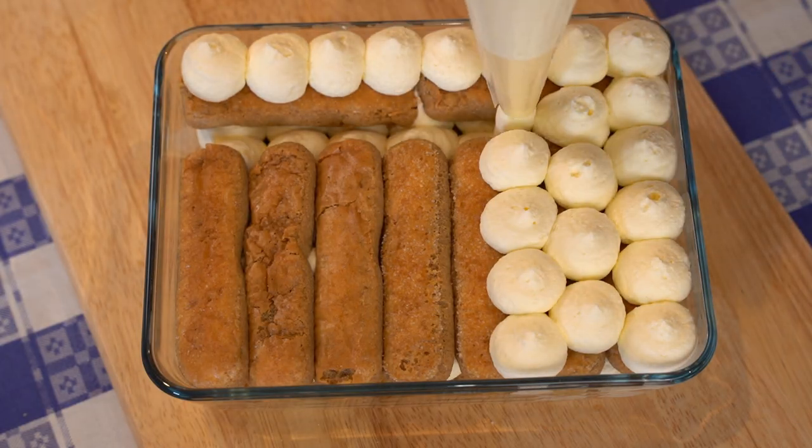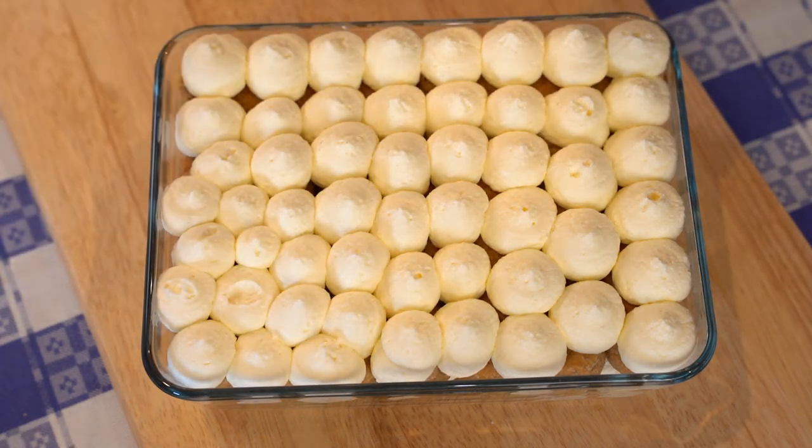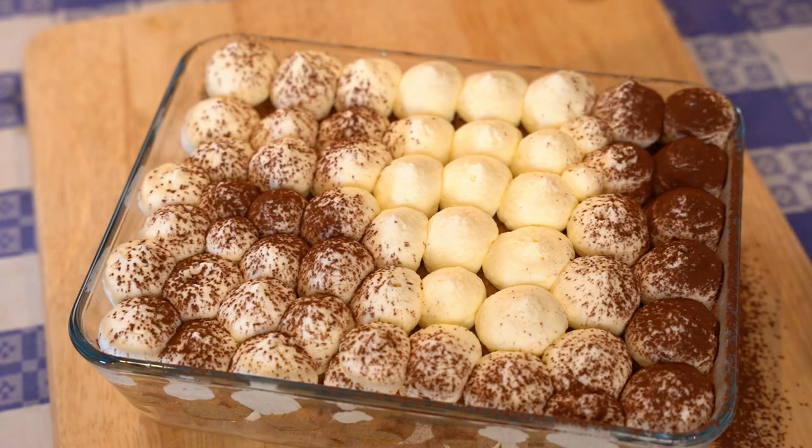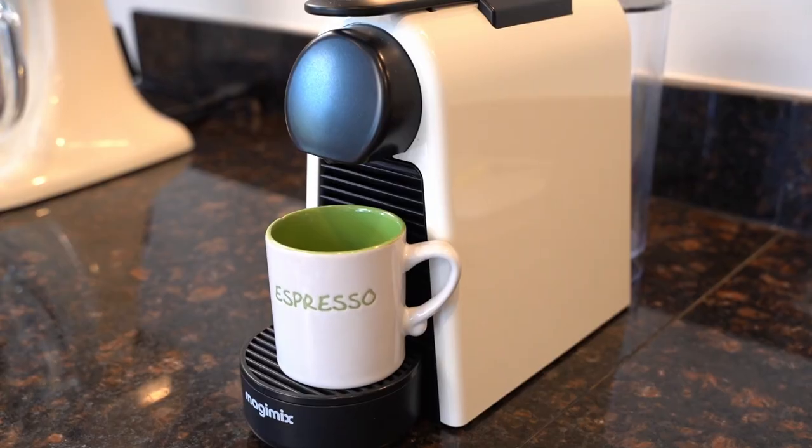In today's video here with Max Kitchen, we are going to prepare the best and my favorite tiramisu recipe, which is made without eggs. We are not going to use any eggs, and now let's start from the espresso coffee.